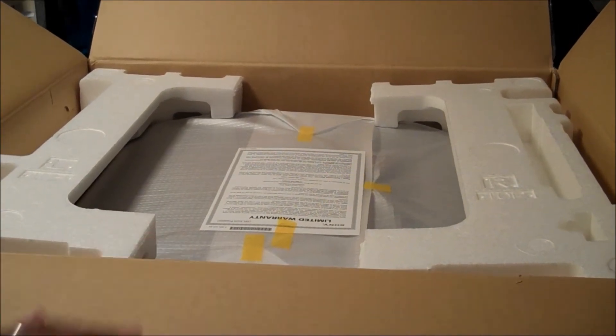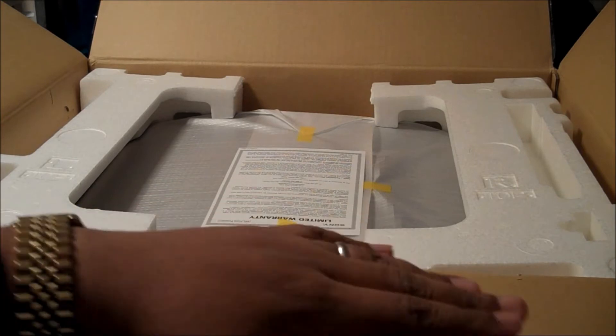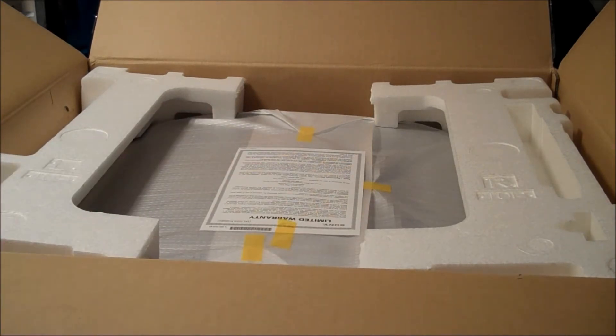That was actually pretty fast. Usually with JVCs, I spend about 3 or 4 minutes just taking things out and looking at what they are. This is very clean. Let's get this out — depending on how heavy it is, let's see.